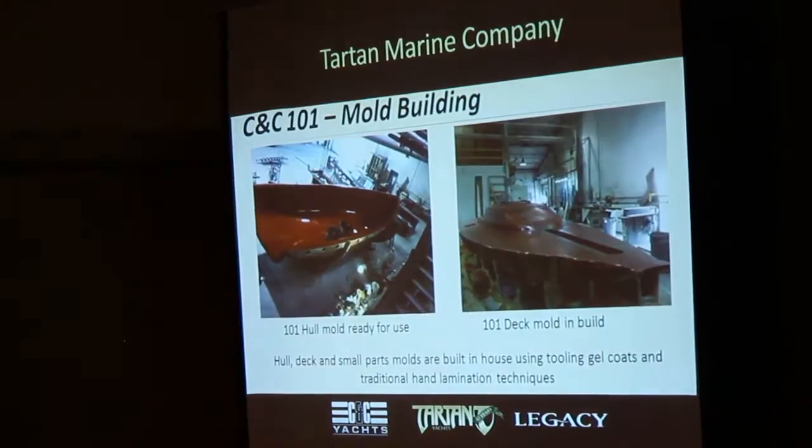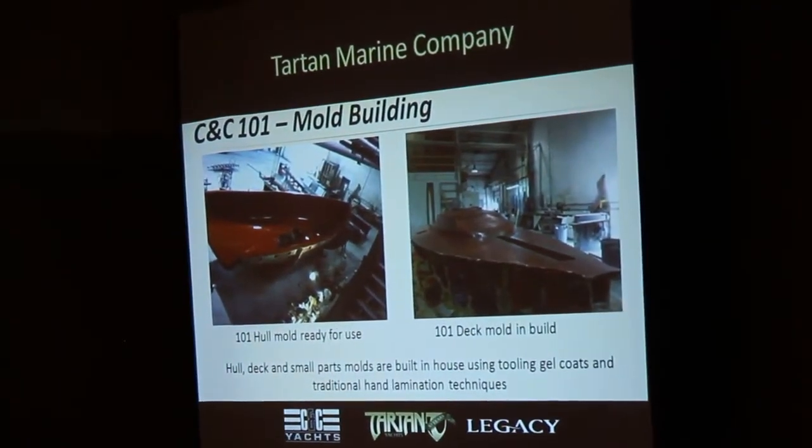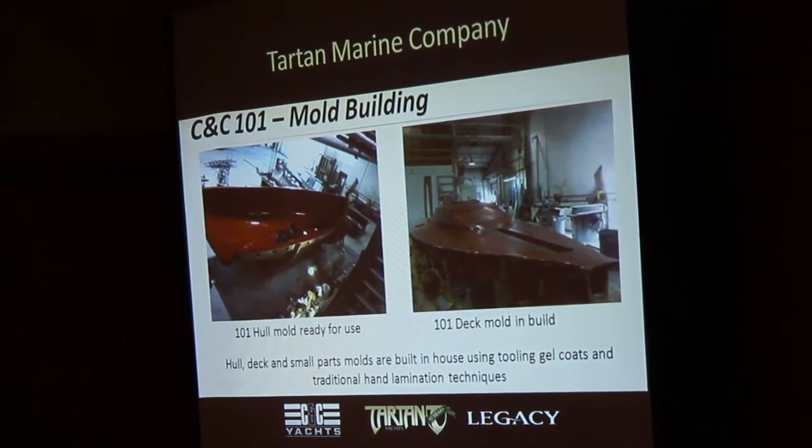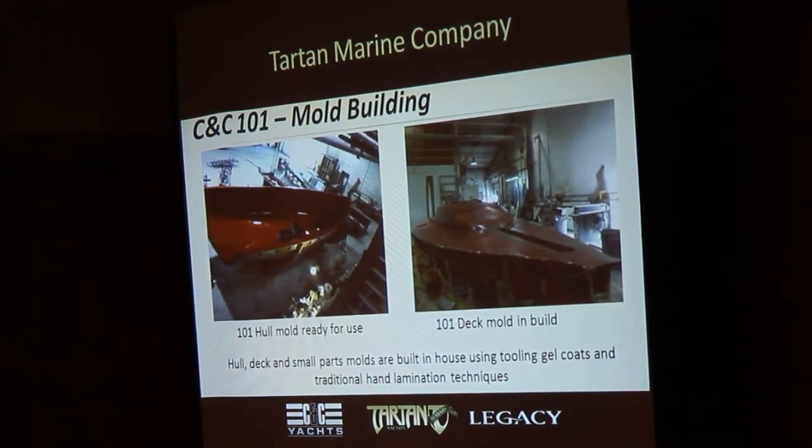On the right side there is the deck mold — that's the plug. You can kind of see the orange tooling gel coat, and they've just got the first couple layers of glass down on top of that. One of the critical things here is you spray the tooling gel, then you back it up with the skin coat layer.